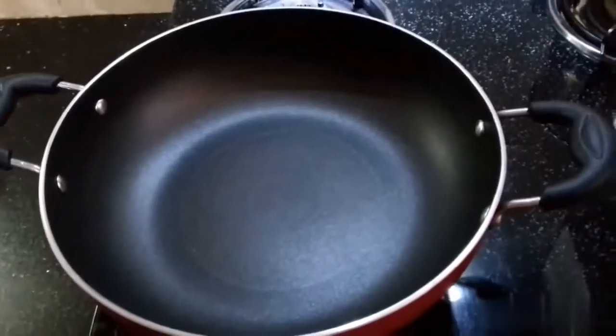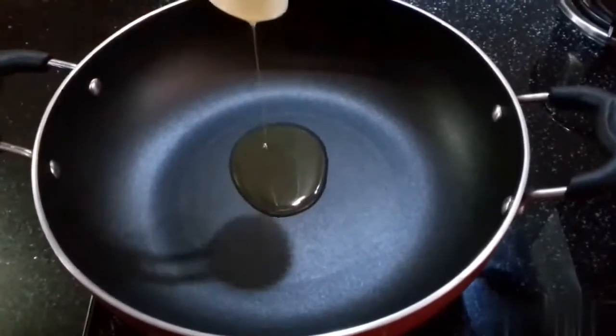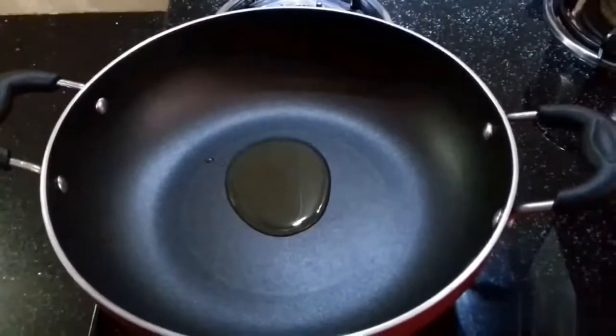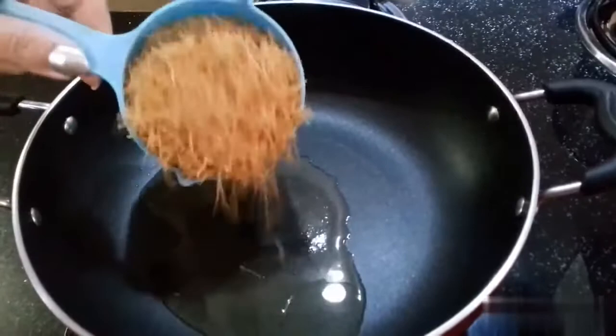Let's start making it. First of all, we will put a pan on medium flame. We will add 1 tablespoon of refined oil and 1 cup of vermicelli.